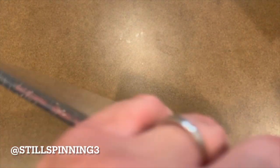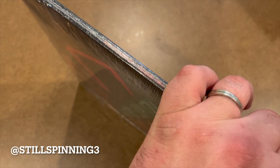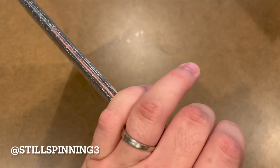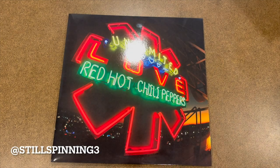Let's get this out of the shrink and take a look at it. Looks like all the major retailers have a pressing version of this. I think there's a few retail releases that have the deluxe gatefold, but I just happened to see it on their website so I figured I would start there.